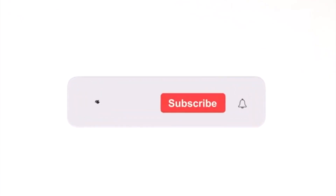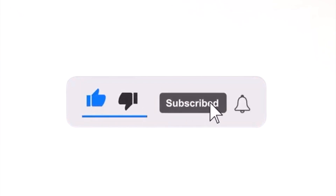But before we do, please hit the like and subscribe button. Thank you and happy drawing!